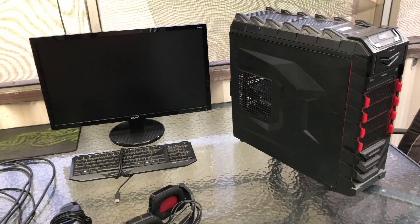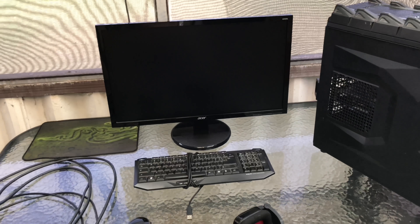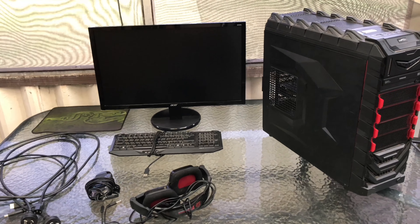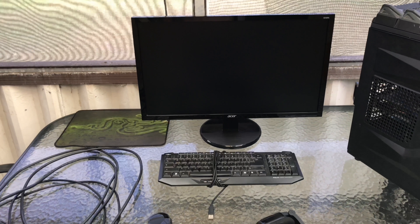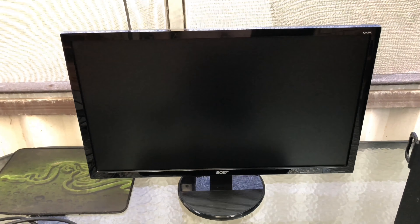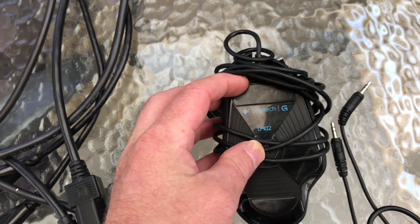I mainly needed a monitor. I built a computer within 24 hours and sold it so I didn't even get to do a video about it, but I sold the monitor to go with it and really needed one for bench testing. This is perfect. I've already cleaned all this up because it needed to come inside. These are all the cables - just a bunch of power cables, HDMI, and there you go.